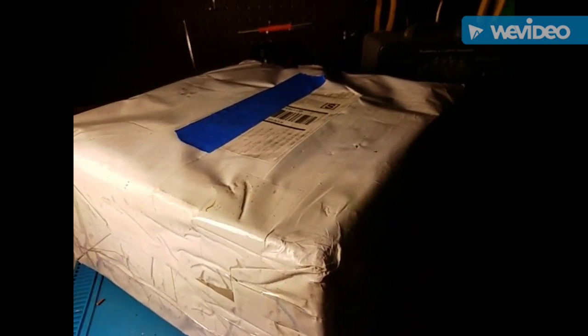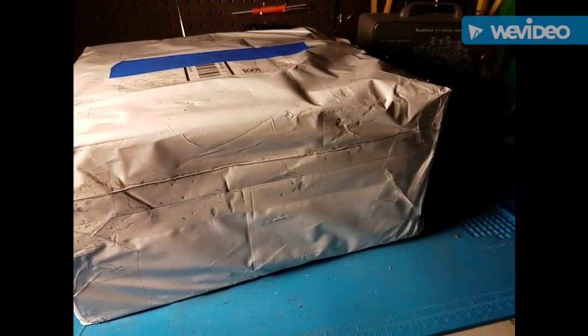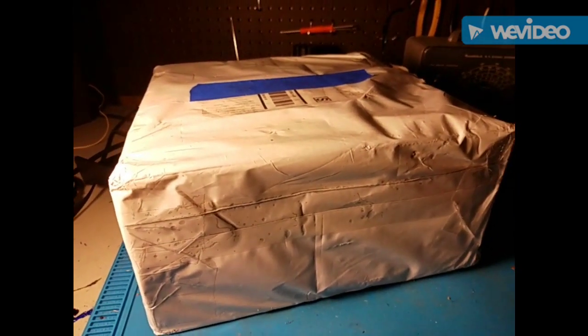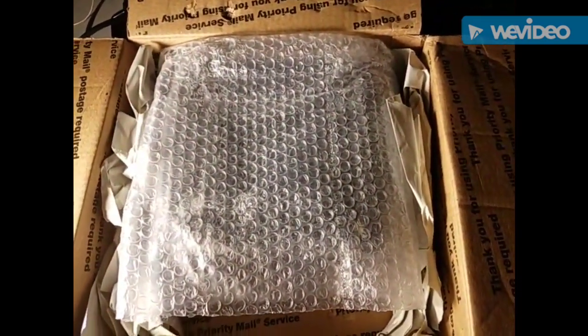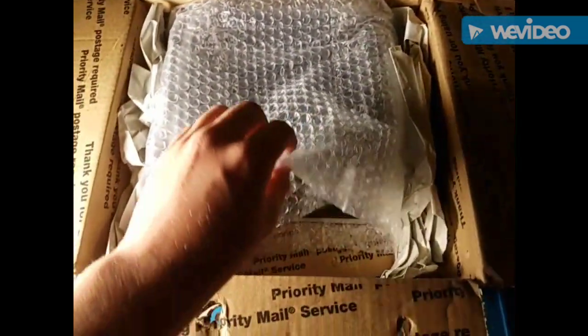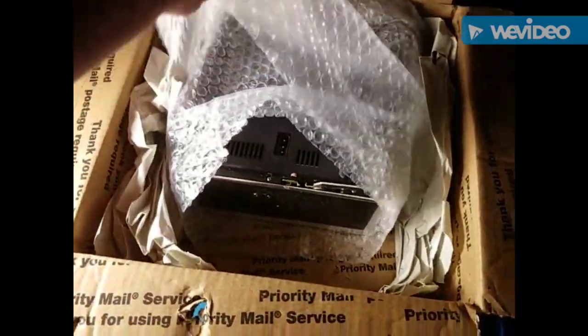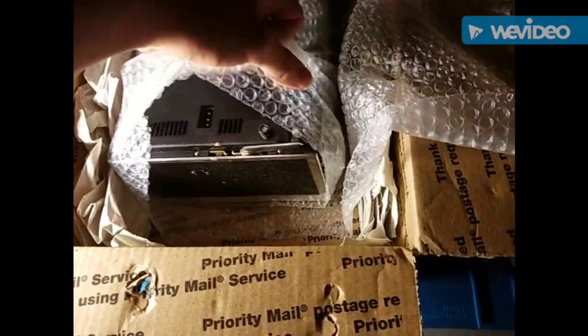All right, the big day has arrived and that thing I think you guys are going to really like is here. Let me go get something to open the package up. We have the package opened and it doesn't look like I've been radio-TV-phono-nutted. You guys can already tell what's in there — I'm sure you can from the video name.